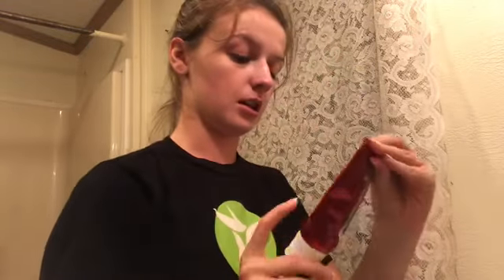Now that my face is wiped off and my makeup's off, I brush my teeth. I use the Colgate Optic White Advanced Whitening — it's got the hydrogen peroxide inside it. I love this.